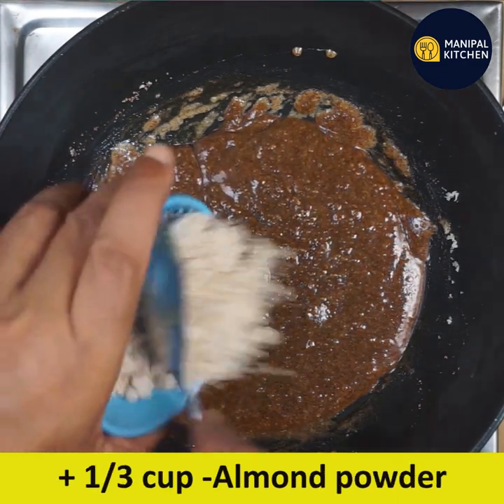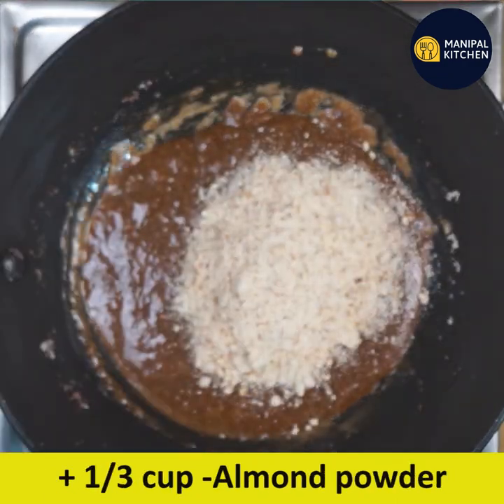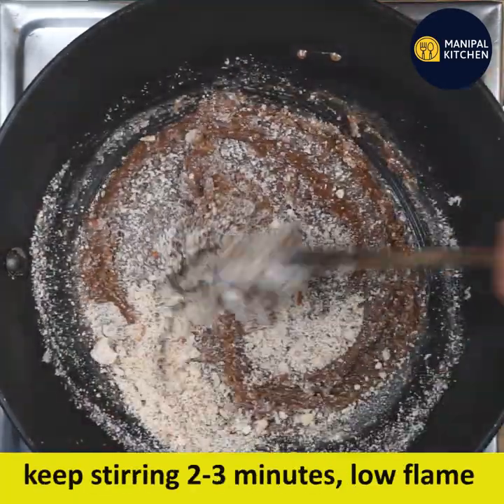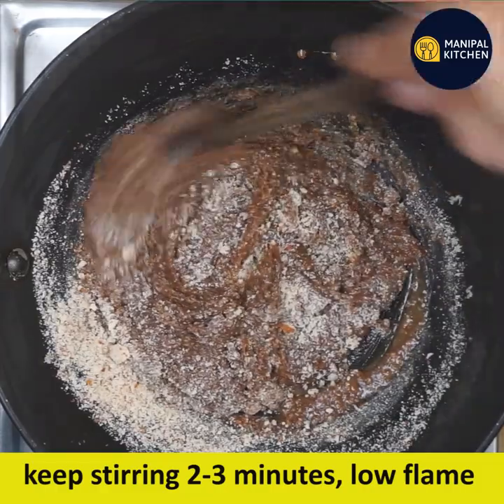Add one-third cup of powder. Fry or roast it. Cook on low flame for about 3 minutes.